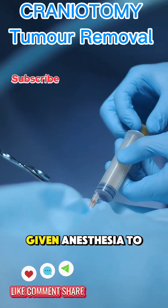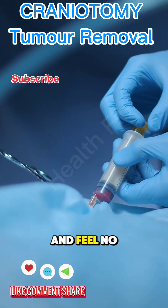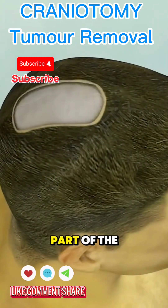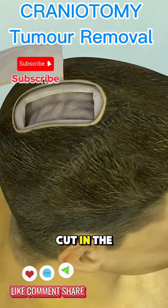First, the patient is given anesthesia to fall asleep and feel no pain. Then, the surgeon carefully shaves a small part of the head and makes a cut in the scalp.